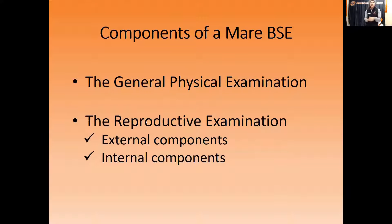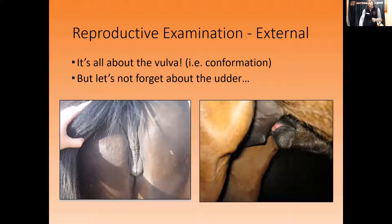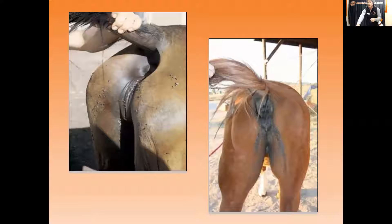The reproductive examination has two portions: the external portion and the internal portion. Externally, the big thing we're paying attention to is the vulva — it should stand about 90 degrees parallel to the floor without a significant tilt that would cause manure to go vaginally and cause inflammation in the uterus. We also need healthy feet and a good way to feed the baby, as shown in this picture of a foal nursing.